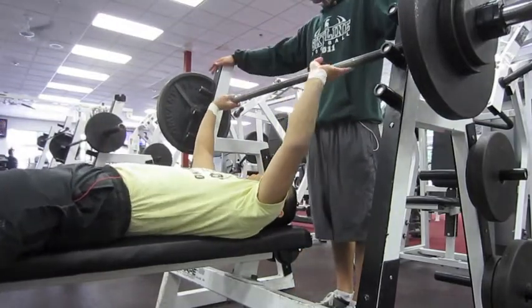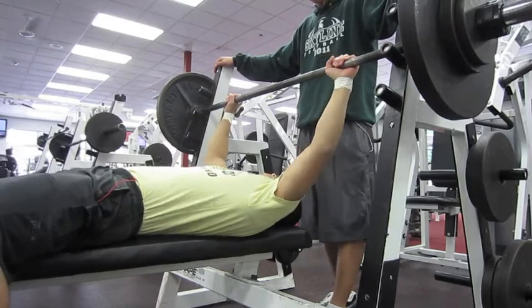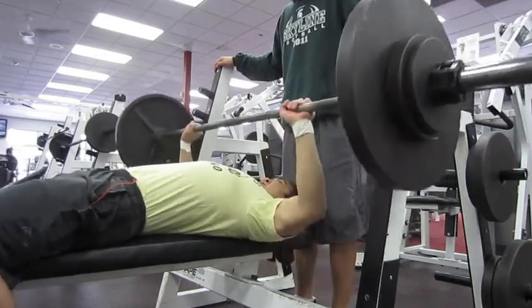After my last set I go to weighted dips and I'm going to do five sets of five on that as well, and that's with 35 pounds of weight added.